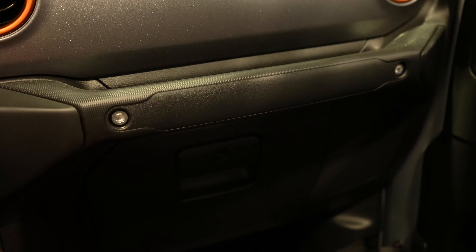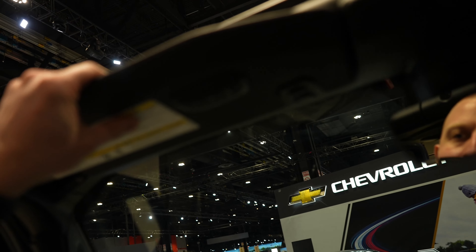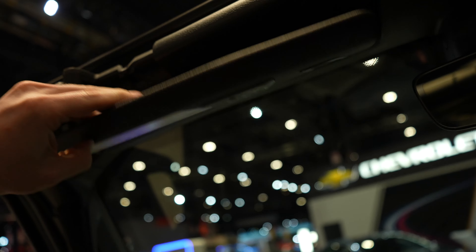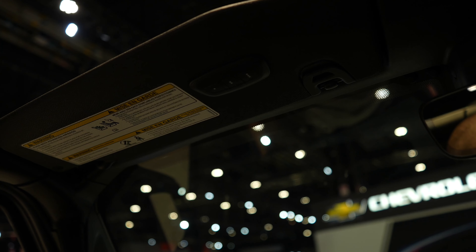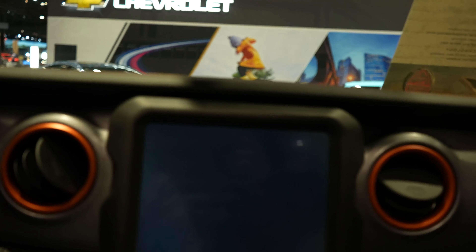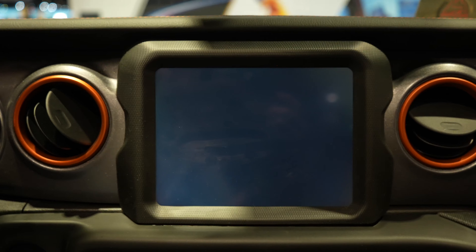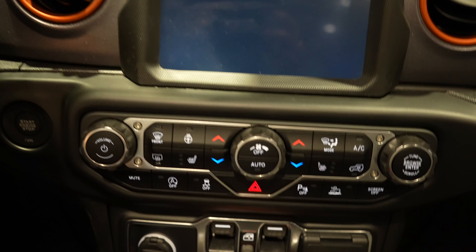Armrest storage compartment with a USB port and cutout for cord management. Mojave is stitched into the leather which looks pretty cool. You've got your grab handle right here, as well as a small glove box, auto-dimming rear view mirror, vanity LED lit for driver and passenger, and the driver vanity has a three-door universal garage remote.